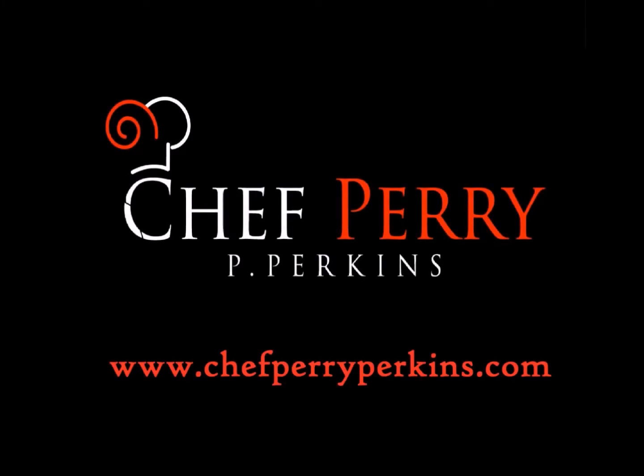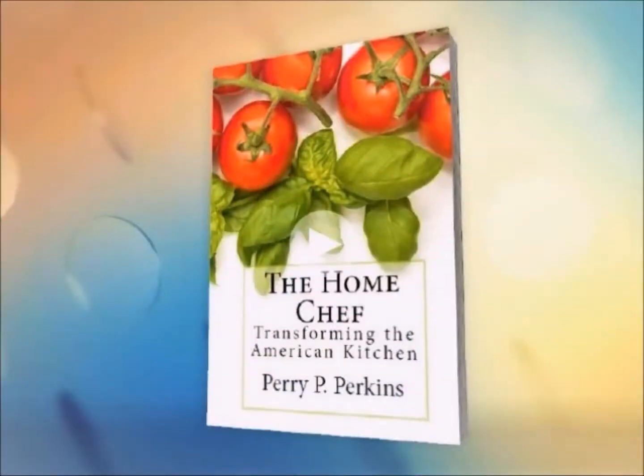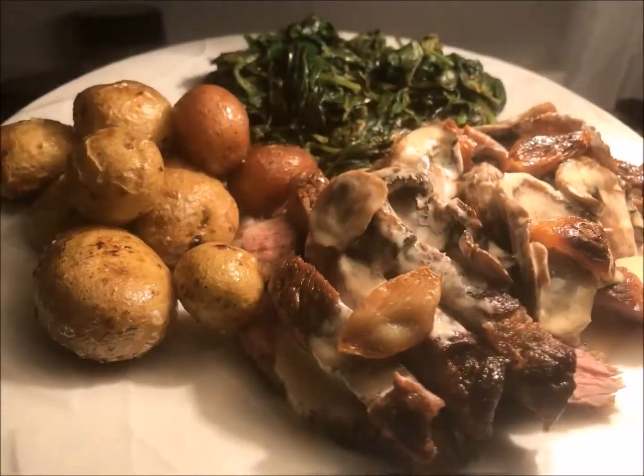Hey, Chef Perry here again from ChefPerryPerkins.com and the My Kitchen Outreach Program. I'm a third-generation chef, culinary instructor, and author of the Home Chef series, and I'm here to help you create amazing, simple, and affordable dishes for your family.